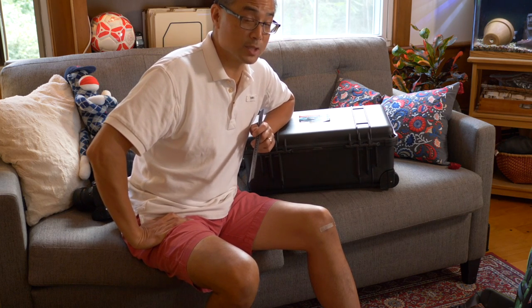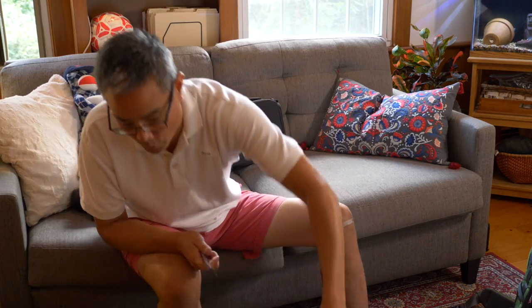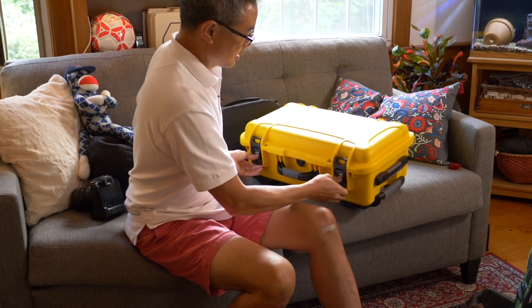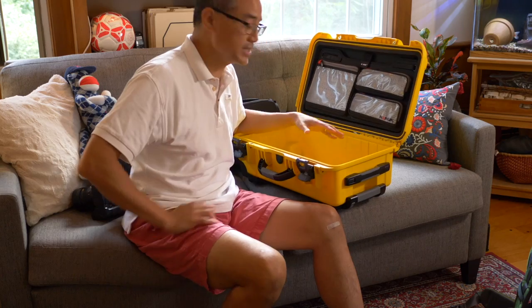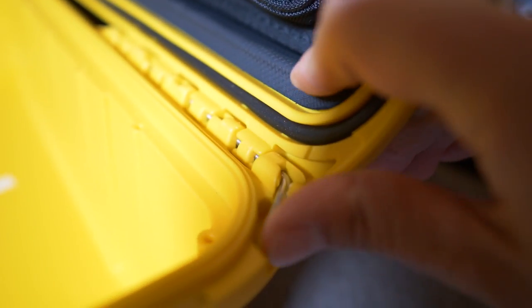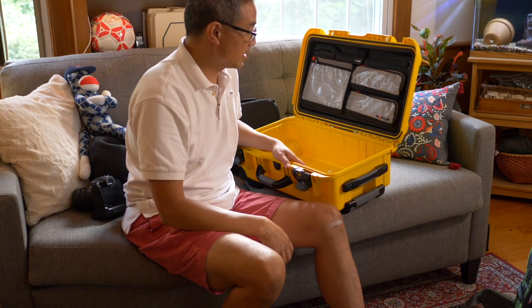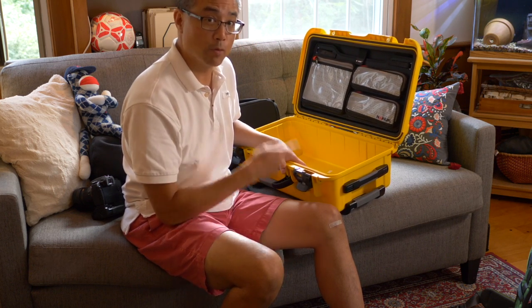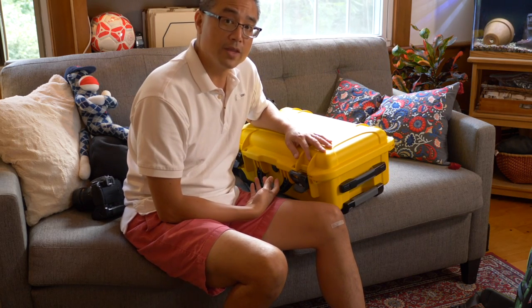The gauge of the metal appears to be about the same between both cases. One interesting Nanuk feature is that the hinges are actually removable — useful for applications like DJing where you want an open-faced case without the lid blocking the view. You simply pull out the metal pins and lift the lid out. Personally I care more about robustness than removability, and given the overall length of the Nanuk hinges, I give them the advantage over the Pelican on hinges.